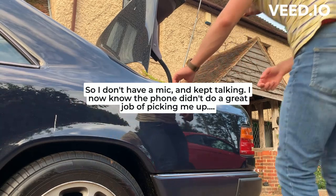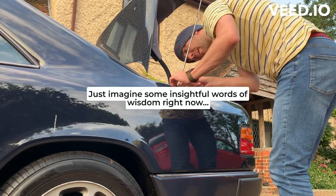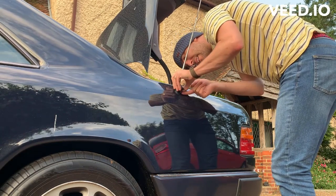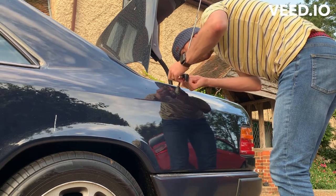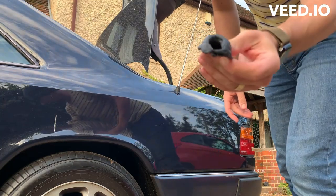All right, let's see if this is going to come off to start. Well, yeah, that wasn't doing very well was it.